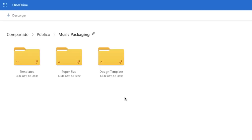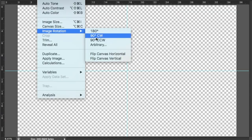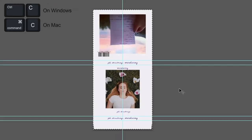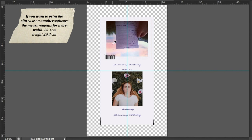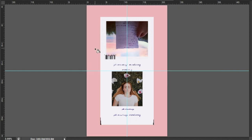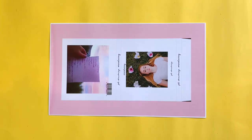Leave Photoshop aside for now and go back to the description of this video and click on the link once again. This time, select the folder called Paper Sizes and select and download the size Legal, then open it using Photoshop. Make sure to flip it 90 degrees to the left to have it vertically. Go back to your design file, select the image, and copy it. Return to the Legal size file and paste your slip case design — it should place itself in the middle.